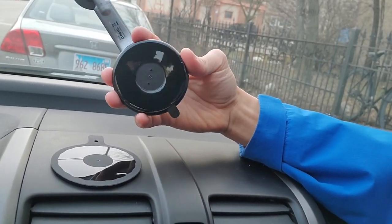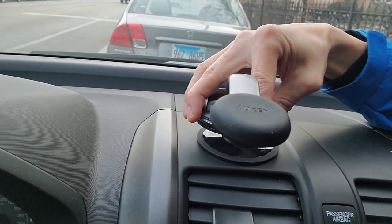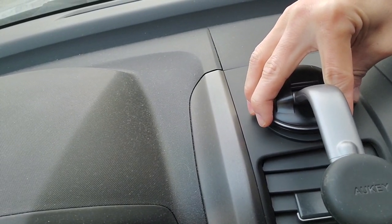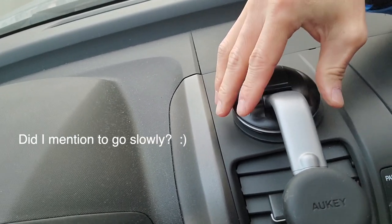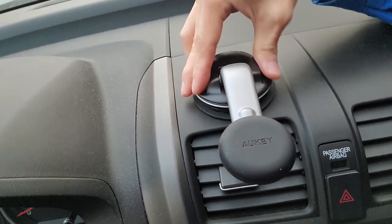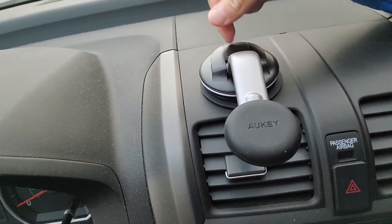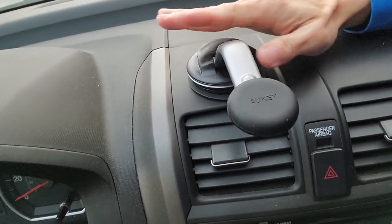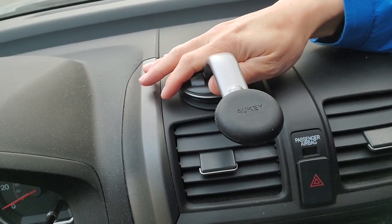Now line the tabs together and push down. Take your time, go slowly. You can do some micro adjustments here and there. Push down. If this is not facing the way you want it to, that's okay — there's a lock here which allows it to be adjusted later. But for now, just push down on the mount and the base together with your hand and keep it like this for just a minute or two.